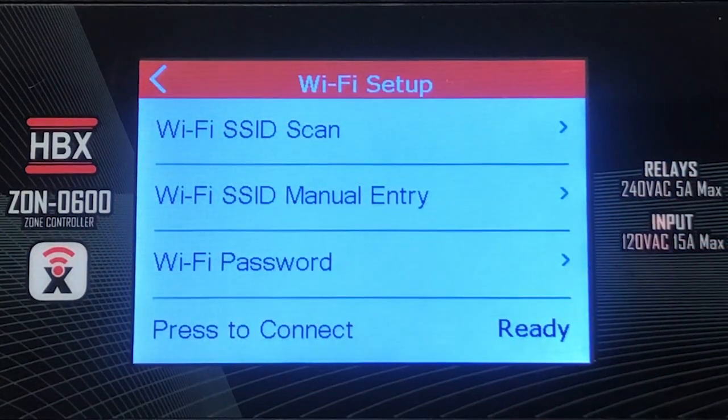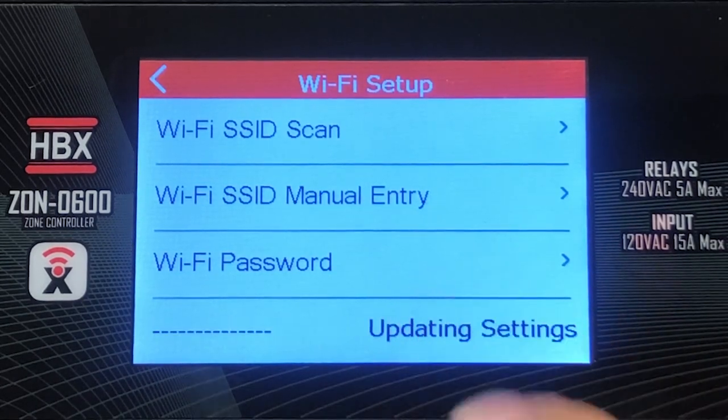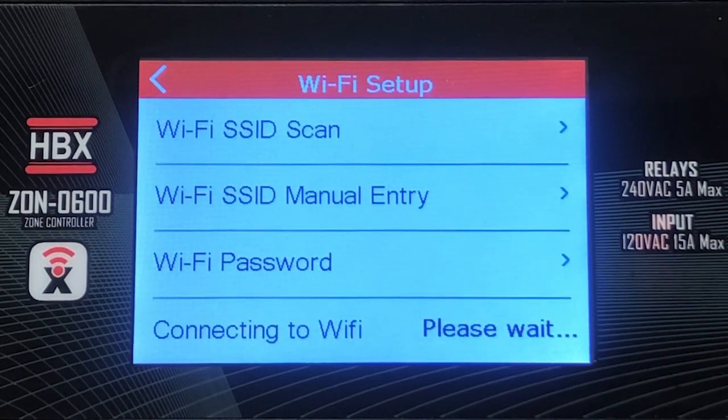Once you have entered the password, exit back to the Wi-Fi settings menu. Now select press to connect. This will establish a connection to the network.